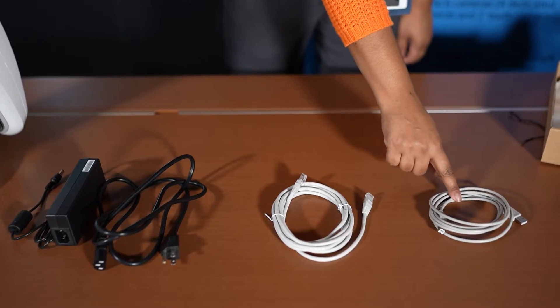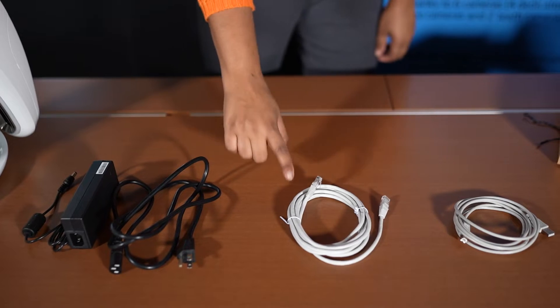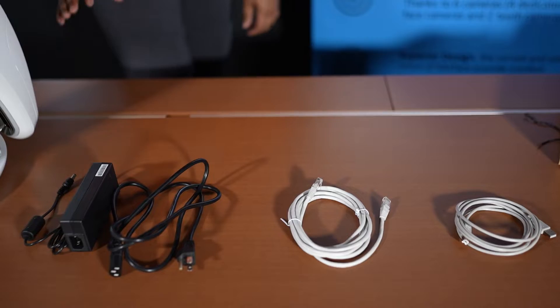Next, you're going to assemble your cords. In the box, there are three cords that came in the little brown box. You're going to assemble your USB cord, your Ethernet cord, and your power cord.